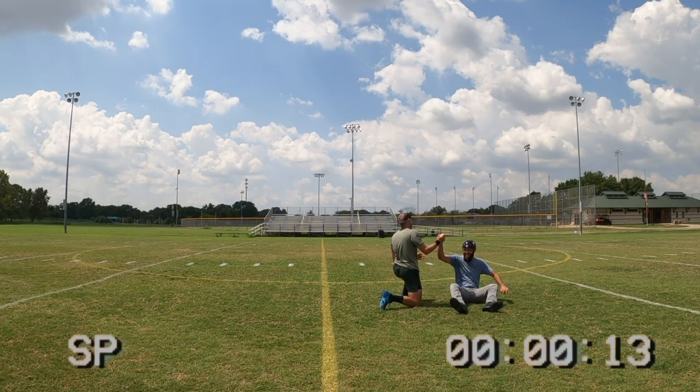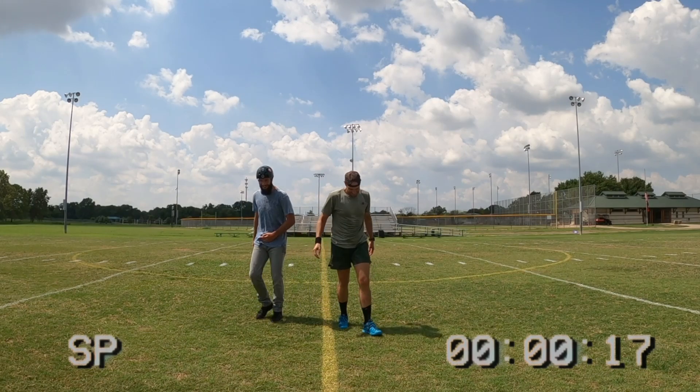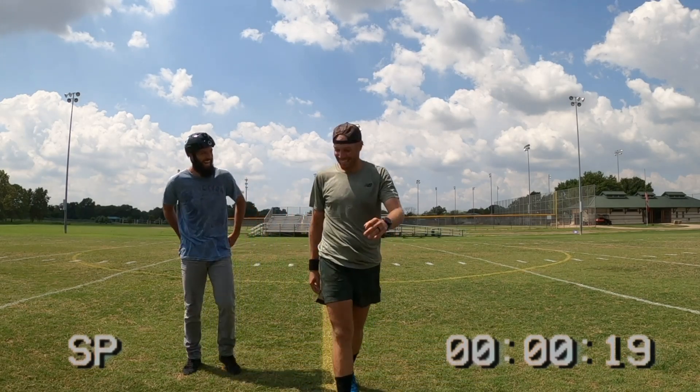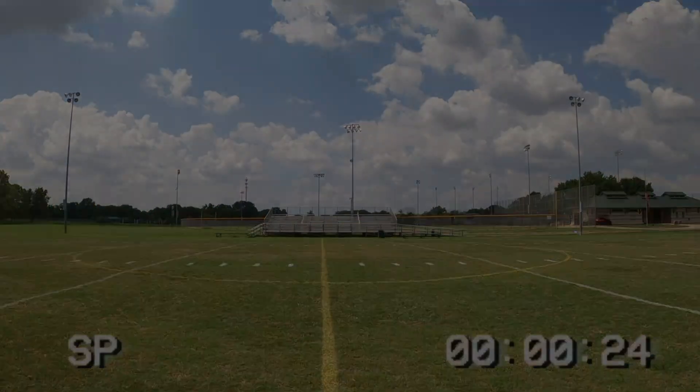Nice shot, man. That was it for sure. Good hit. Oh yeah, that one hurt. Did that hurt you at all? No. Oh man, you're good at tackling.